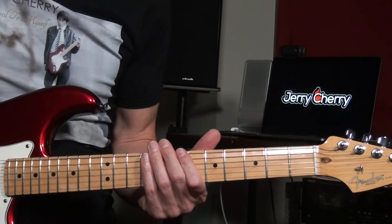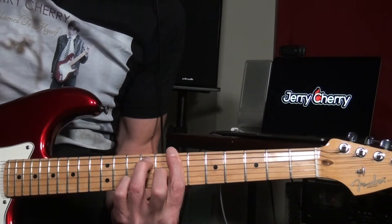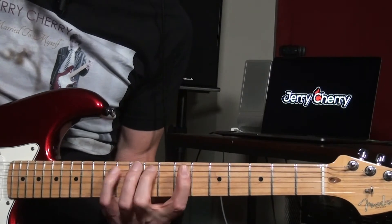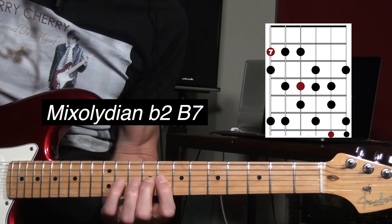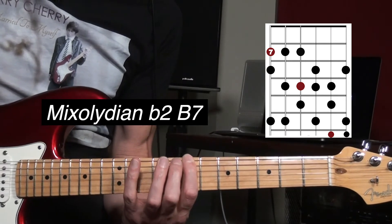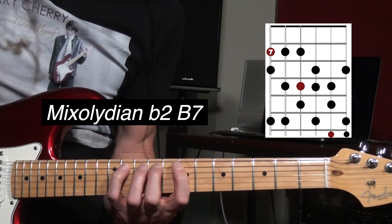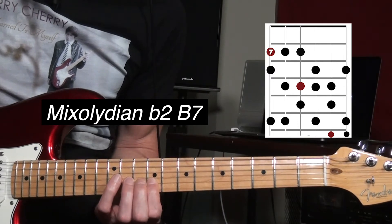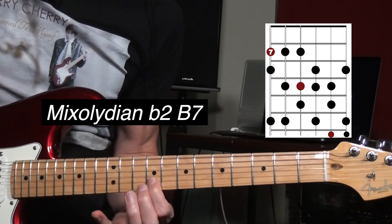The fifth position starts on the B. If it was a mode, it would be a B Mixolydian flat two, over a regular B seven chord. The Mixolydian scale just goes like this. If we just flat the two, it sounds more like this. So we have: root, flat two, three, four, five, six, flat seven. Root, flat two, three, four, five, six, flat seven, root, flat two, three, four. That's a really nice sound right there.